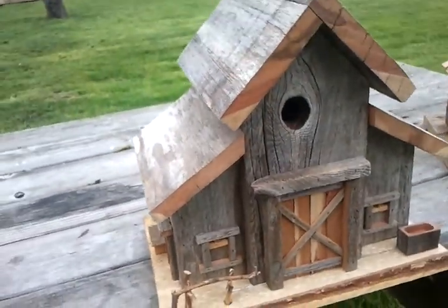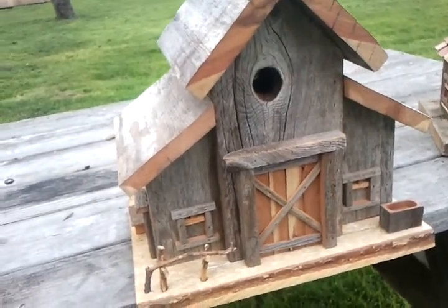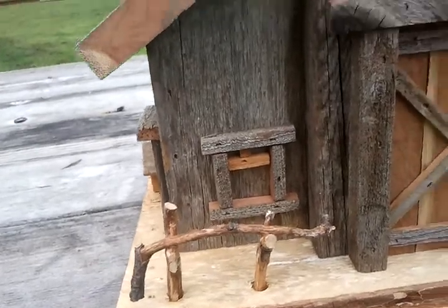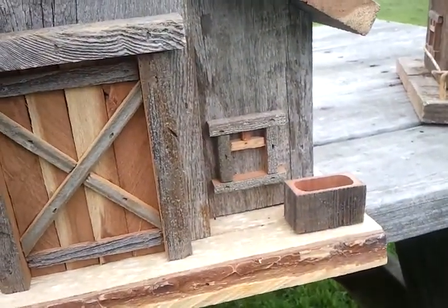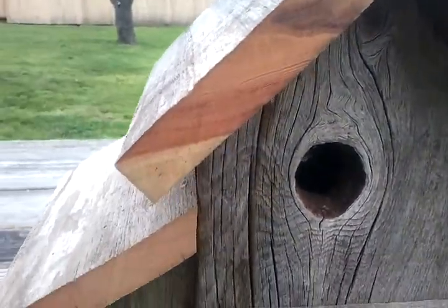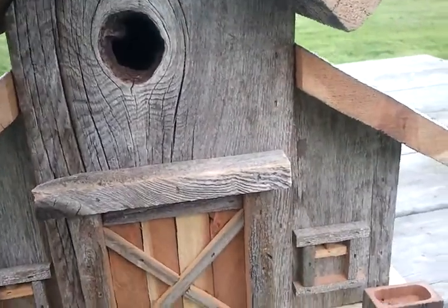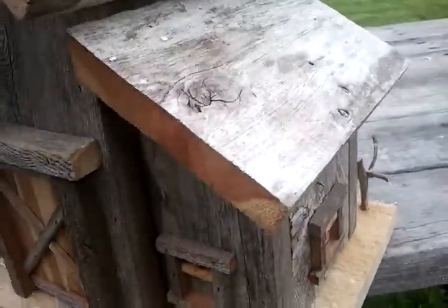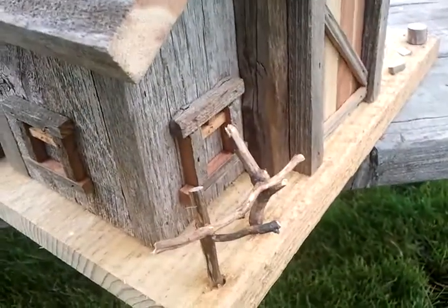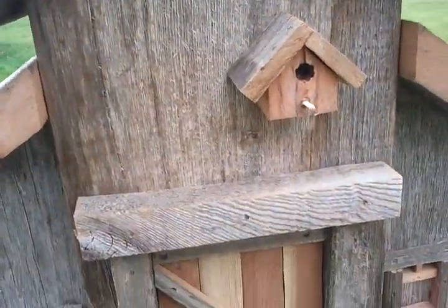Here's a birdhouse I made for Rex — I'm gonna take it over to him today. This one has a hitching post and trough. I love making those troughs. This one had its own hole in it, so I thought that was really neat. On the side here I just have a window, and on the back I have a birdhouse.